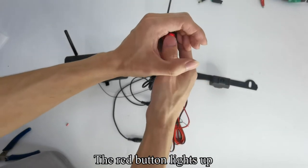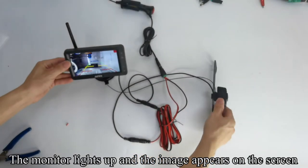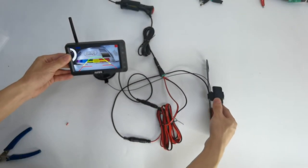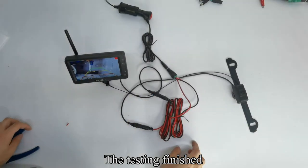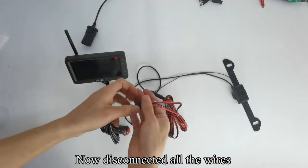Press the red button — the red button lights up. The monitor lights up and the image appears on the screen. Testing is finished. Now disconnect all the wires.